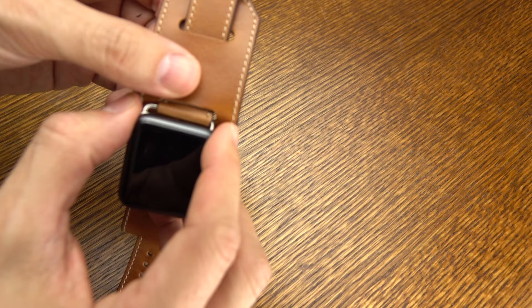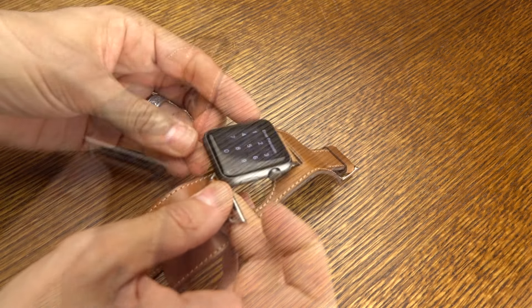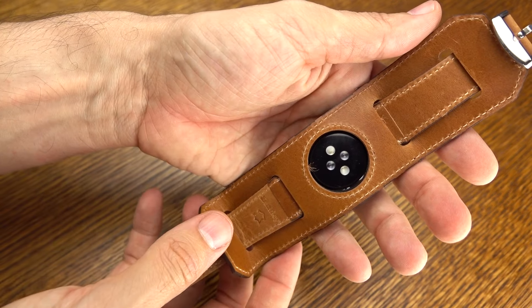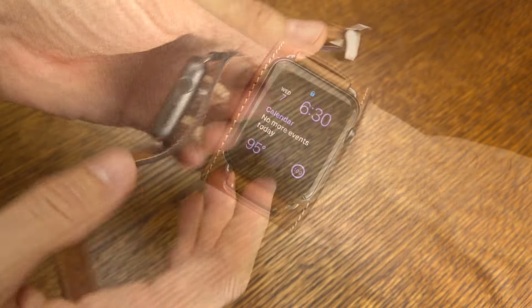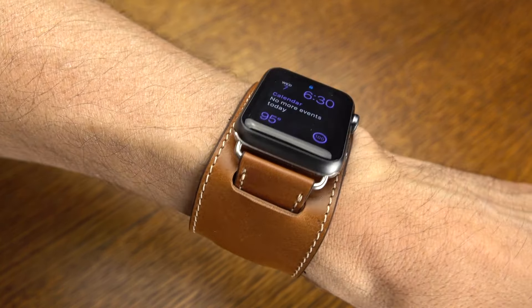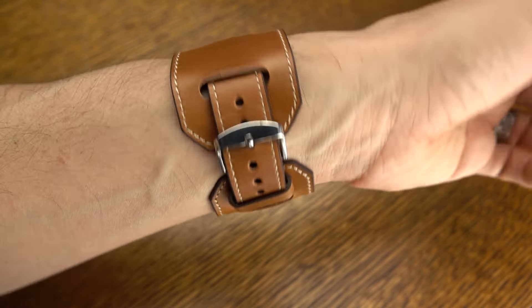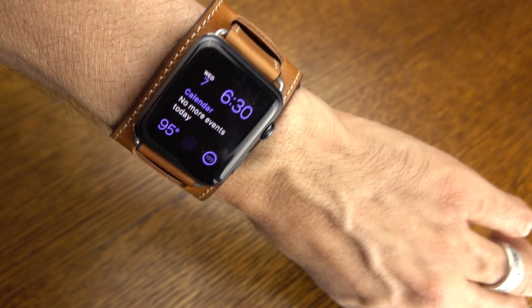With that buckle, if you like this look, it's very easy — you just slide them into place like you see me doing here. On the back side, it has the cutout for the sensor, and I don't get any misreads when I'm using it. Here's what it looks like — definitely a little bit different look, a little bit more aggressive maybe, but you'll see what that looks like.